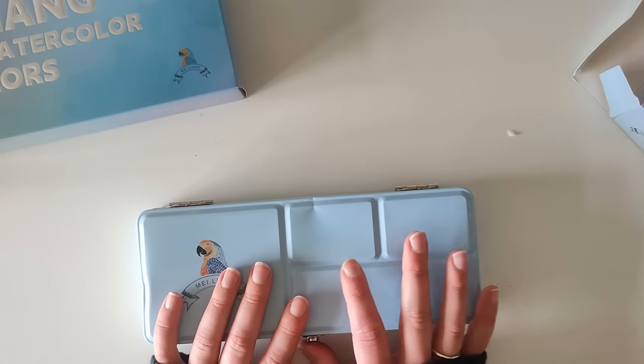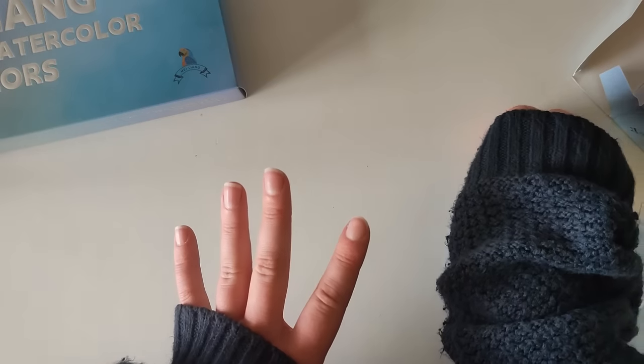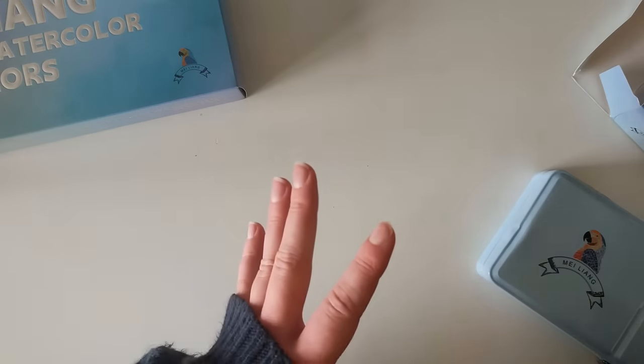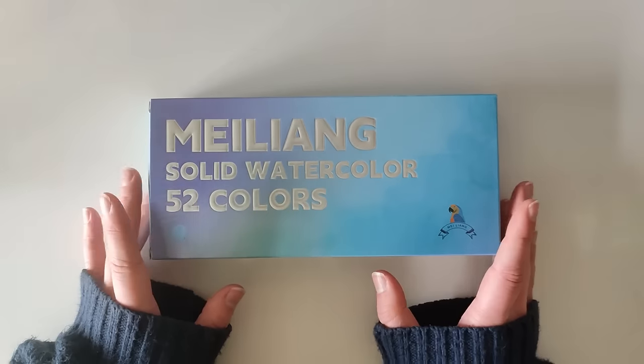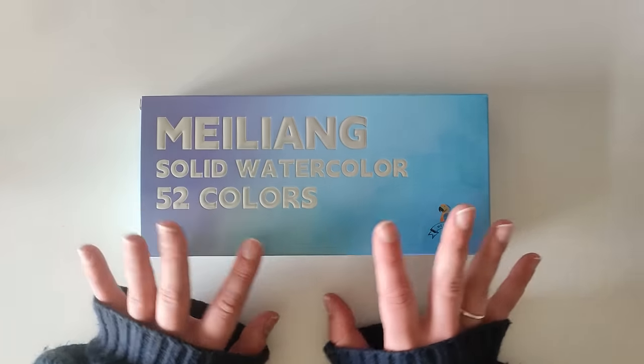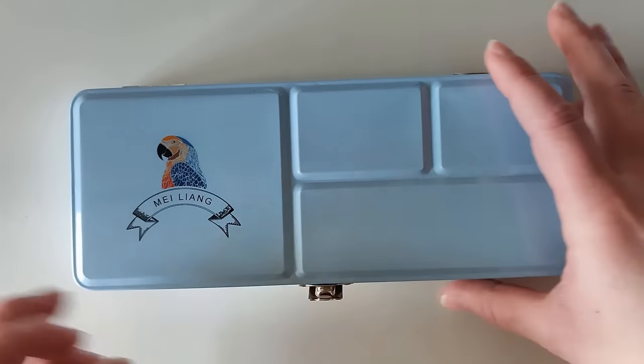I spoke to my representative and it turned out Amazon had sent me a previously returned set, which is why it was damaged. They sent me another one that actually arrived in pristine condition and it is lovely. Here you can see me unboxing it.